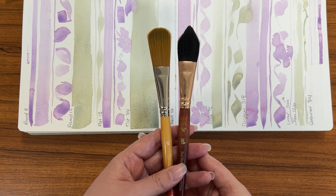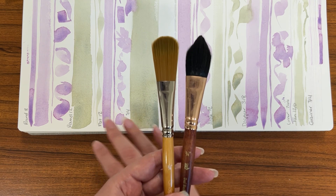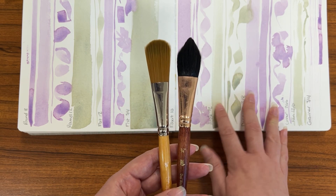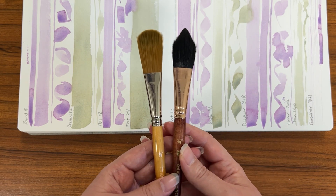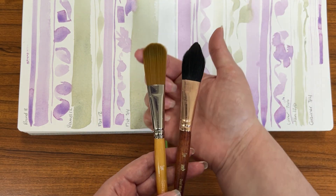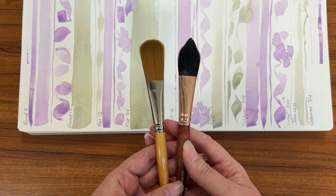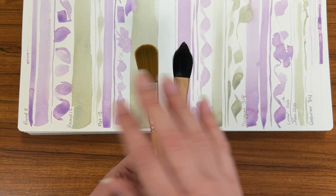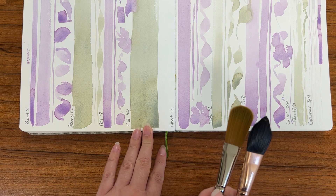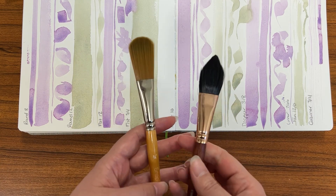One last note before we end today's challenge: let's discuss oval washes. I didn't swatch them out in our exploration because oval washes can come in multiple sizes. This one is in what's called a cat's tongue and this one is more like a filbert size. Oval washes help you create a smooth larger area that's painted — like I did with the large flat brush — covering a big space in a small number of brush strokes.